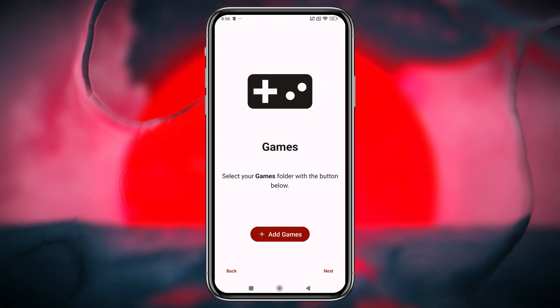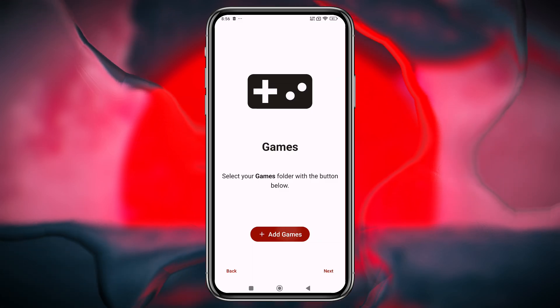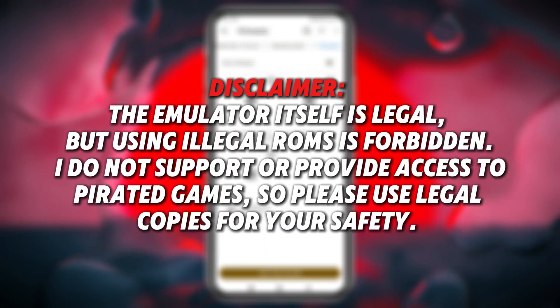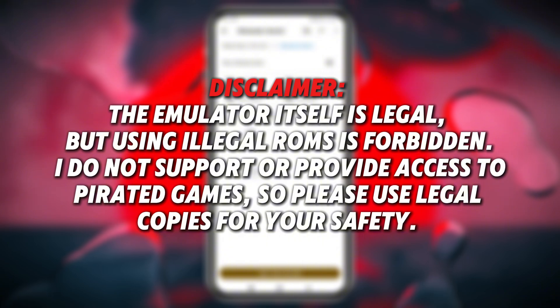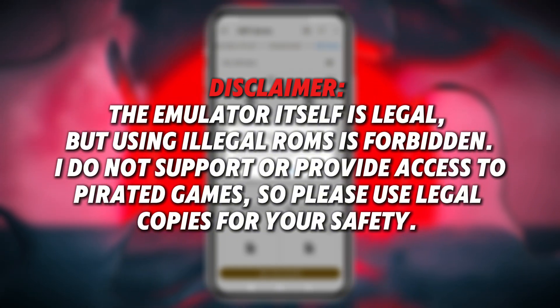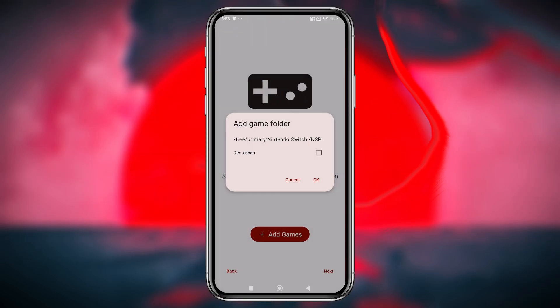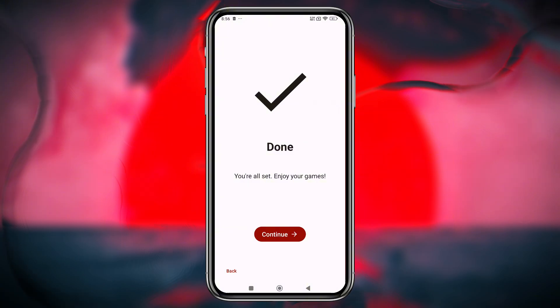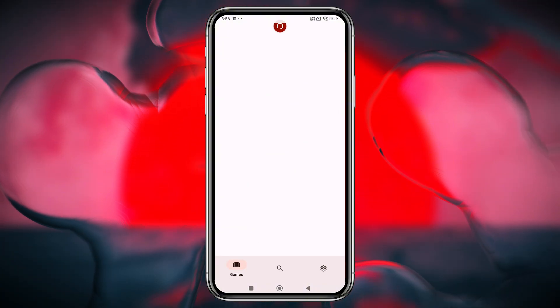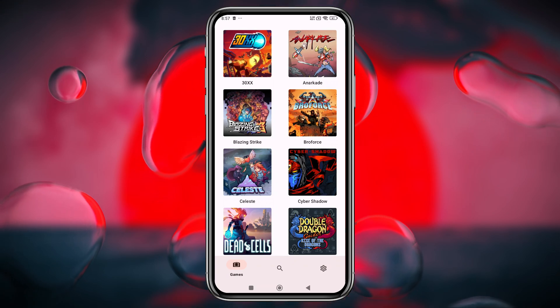Locate your games folder through the emulator. The emulator supports both XCI and NSP formats right out of the box. Disclaimer: the emulator itself is legal, but using illegal ROMs is forbidden. I do not support or provide access to pirated games, so please use legal copies for your safety. After this, grant access to the folder by tapping 'Use this folder' and perform a deep scan to finalize the setup. Within a few seconds, your games will be displayed.